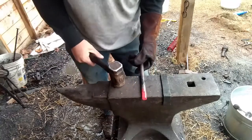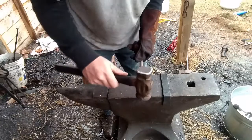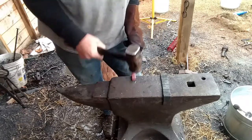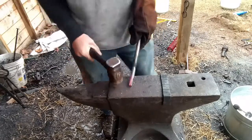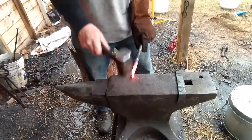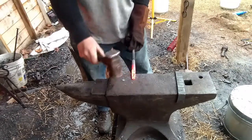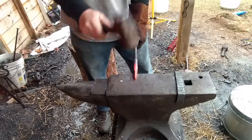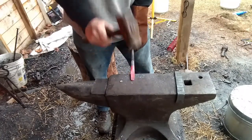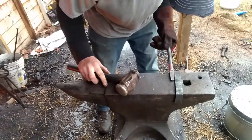Essentially the way you make these, you kind of make them like flat-jaw tongs until the end, when you do the curling for the chain or the rivet. So we're going to draw this out to a little bit of a tapered point. Okay, it'll take you about an inch.